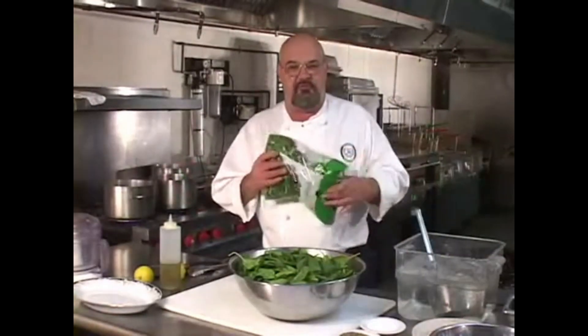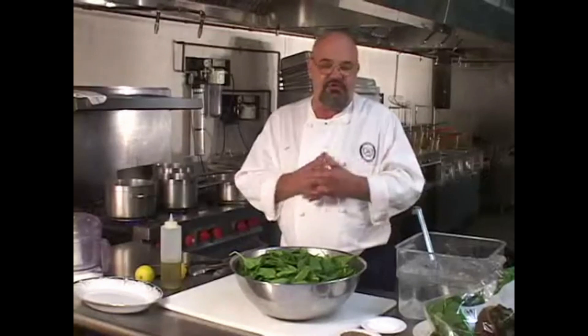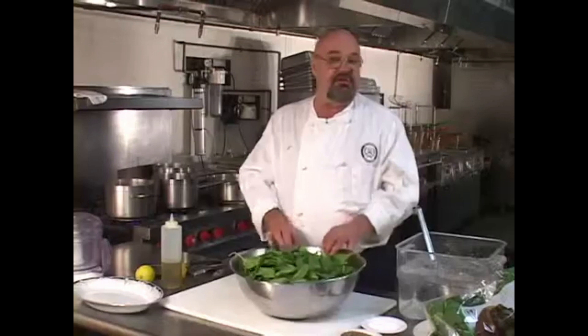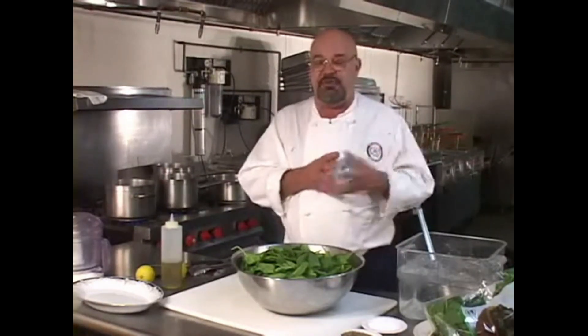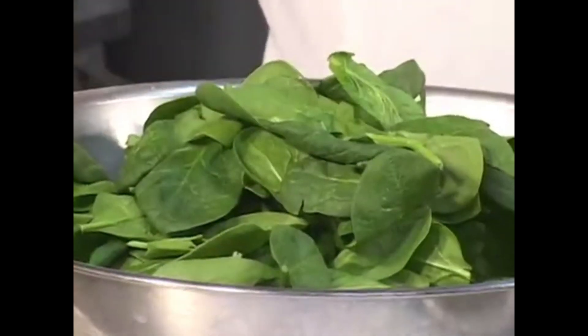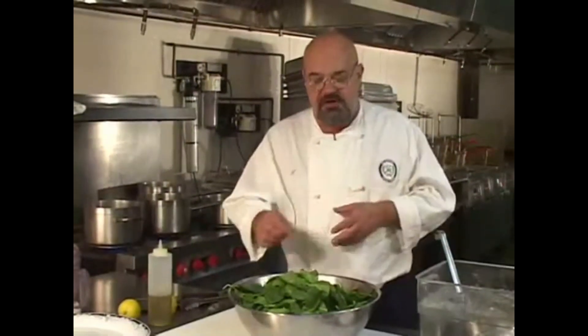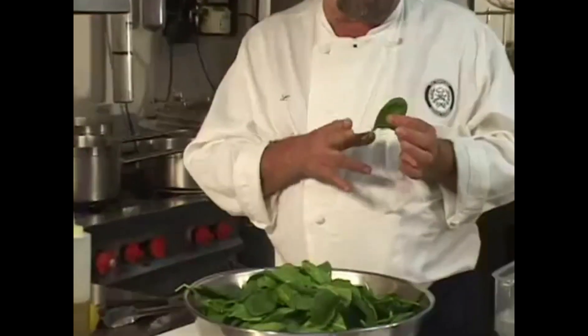What I have here is what we call cello spinach — short for cellophane wrapped. There are about three kinds of spinach in the marketplace. There's bushel spinach, which tends to be dirtier and has heavy stems and is a bit firmer. Then there's medium-sized cello spinach, which is what we have today. And then there's baby cello spinach, or plain baby spinach. I chose this one because it's the most average spinach you'll find.